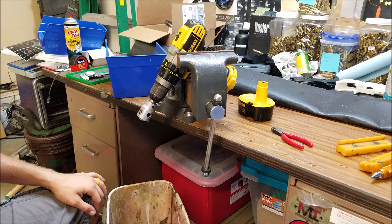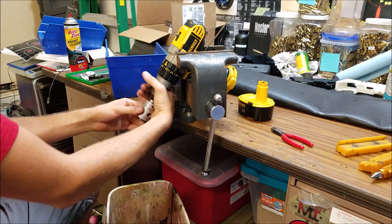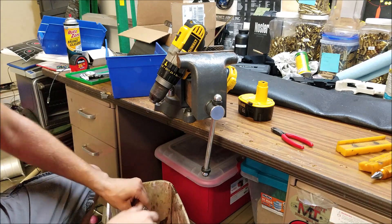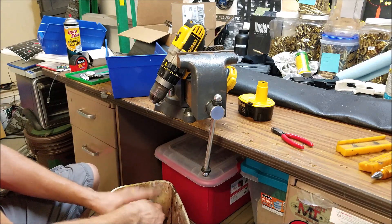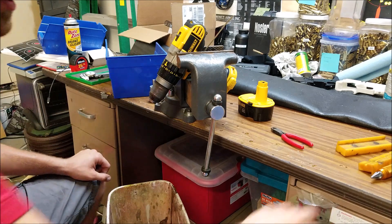That's the quick way to do it. About every 100 rounds or so, turn off my drill, shake out the trimmer, get all the brass shavings out of there. But after you do this step, get them all trimmed to where you need them.